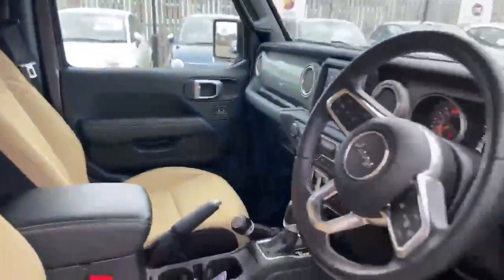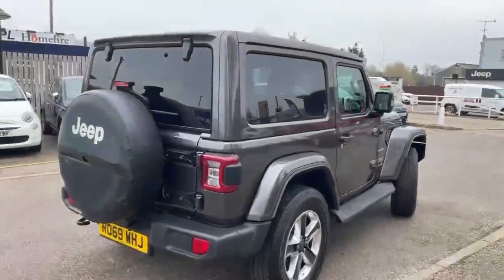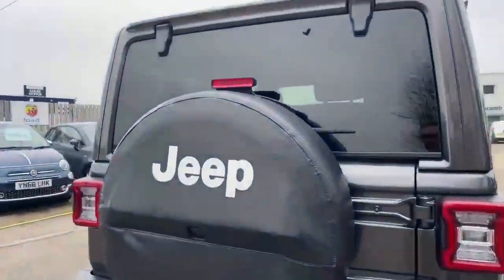There are the rear seats, and as you can see it's all in great condition. Just taking you around the rest of the car now — you've got the reverse parking camera in the spare wheel cover there.